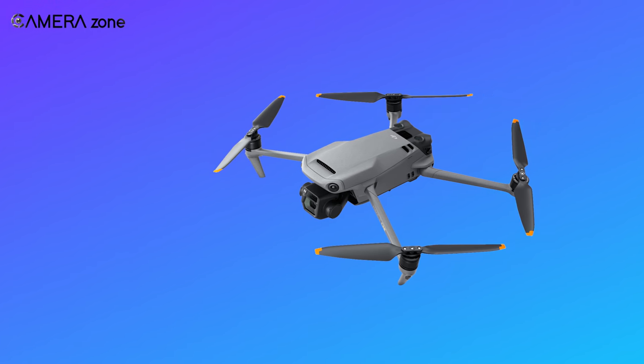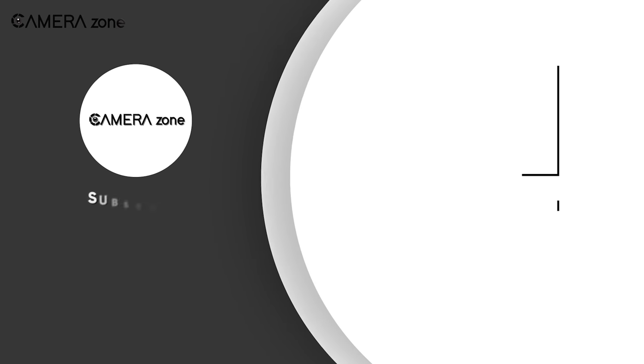So, what are your thoughts about the DJI Mavic 3? Let us know in the comment section.